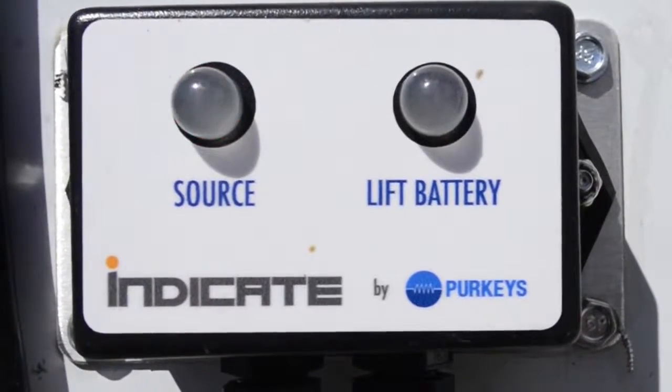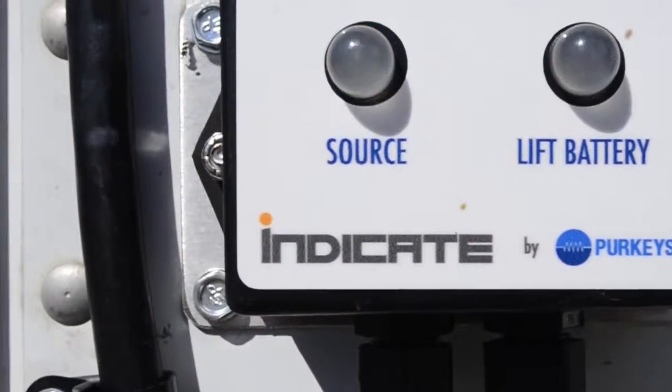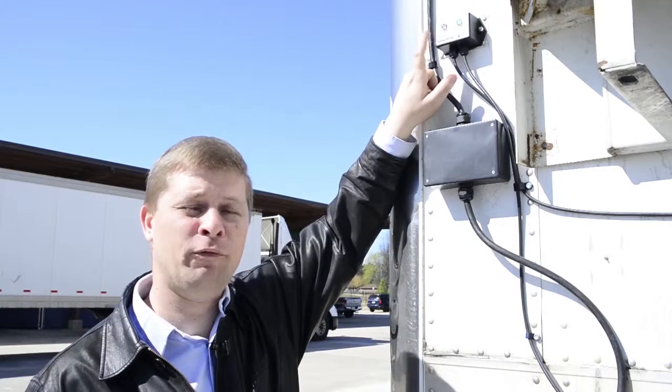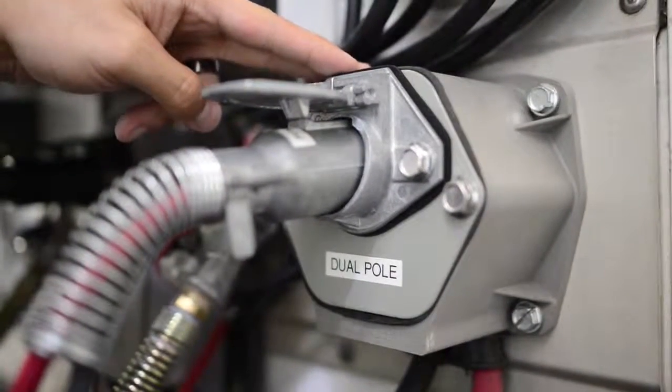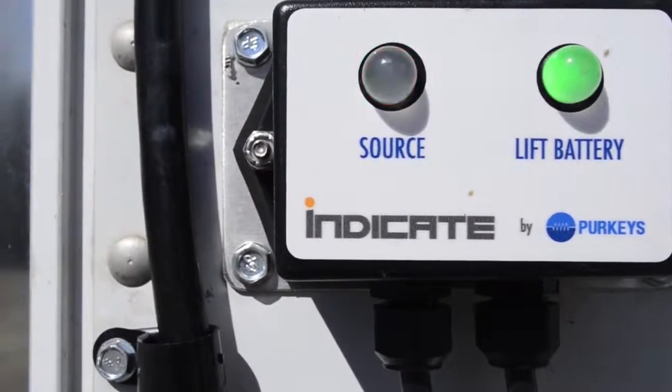If the solar bolt is used in conjunction with another charge source such as a dual pole, we have a source light on our indicator as well. That tells us when the dual pole is plugged in if we have power there. If the dual pole or whatever input source is plugged in, that light should turn green, indicating we do have power on that source.